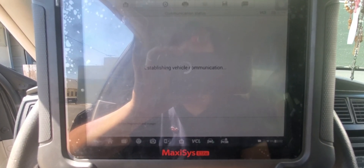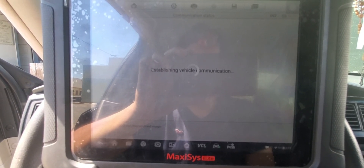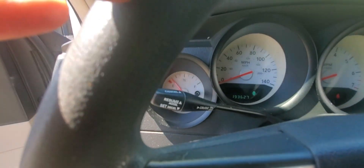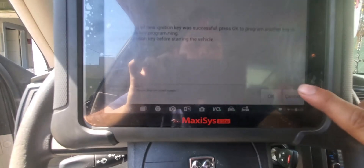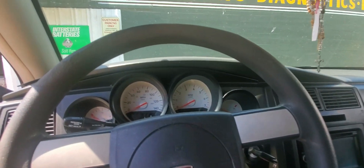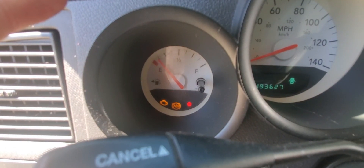We hit okay and give it a sec. We hear a beep and the light is off — the programming of the new ignition key was successful. If you want to add another one you can press okay, but if you're done, just cancel. Turn off the car, take the tool away, make sure the light's off. Then ignition on — light goes away, and the car turns on.